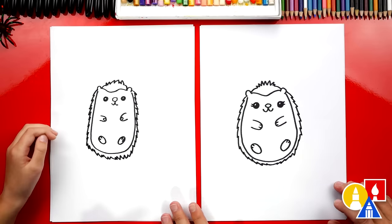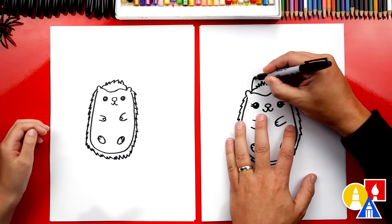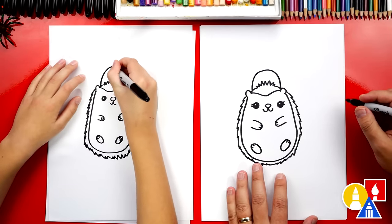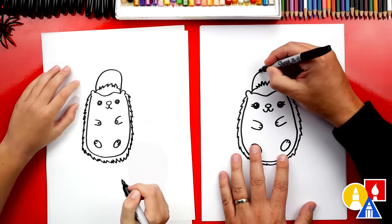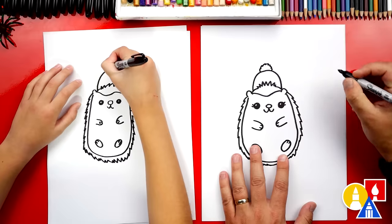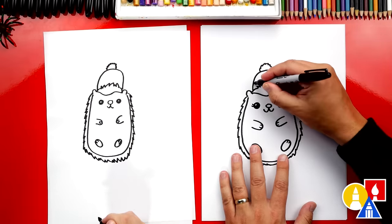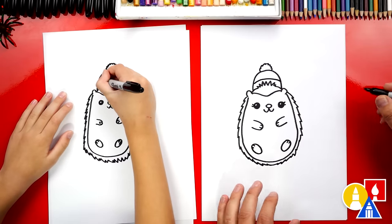Now what's our hedgehog missing? A beanie or hat. Let's draw an upside-down U on top of our hedgehog's head. Then we could also draw a little pom-pom on the top — I'm gonna draw a zigzag, but you could just draw a curve to keep it simple. And then sometimes the bottom of the beanie is folded, so we can draw the bottom fold too.